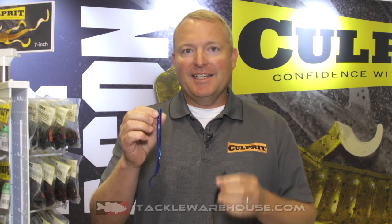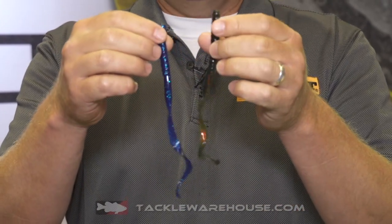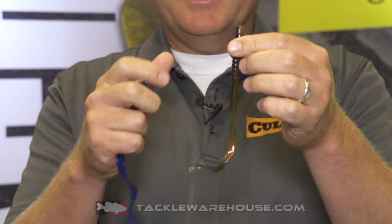I am Dustin Wilkes in the Culprit booth at ICAST 2018, introducing two new colors of the Culprit original worm. It comes in about seven and a half inch and ten inch.